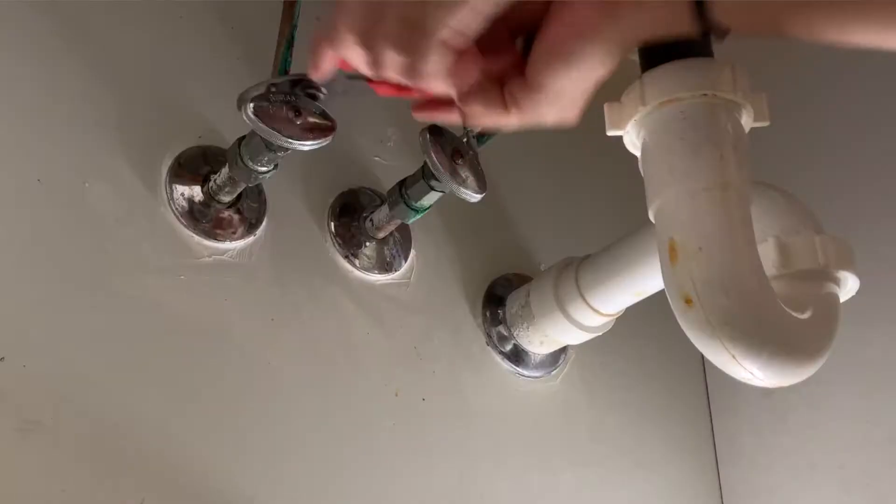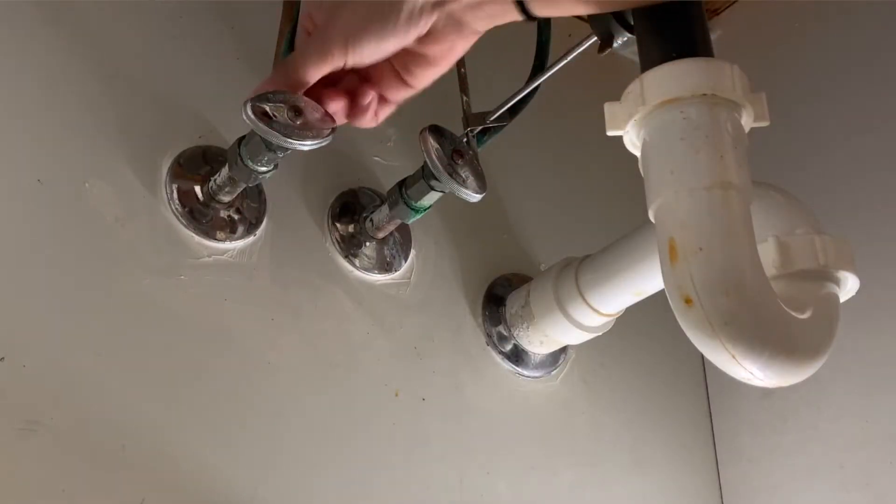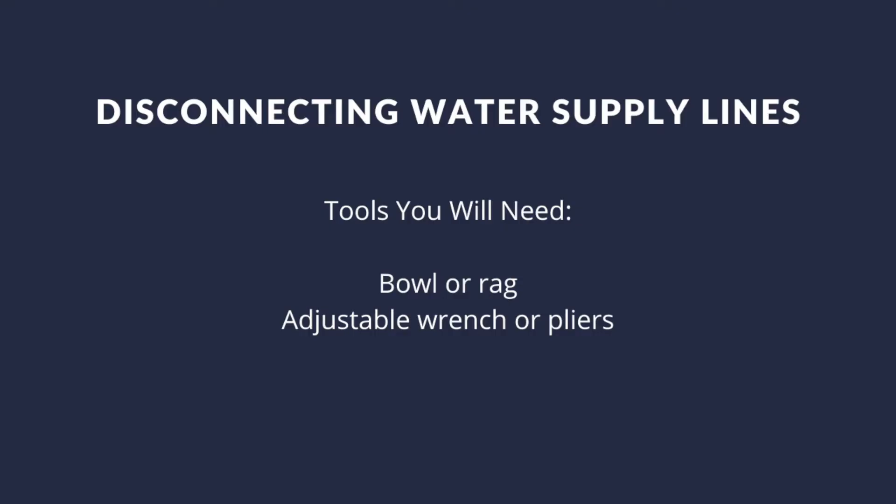Next, we're going to disconnect both your hot and cold water supplies, which connect to the water valves. Since I'm going to be replacing these supply lines, I'm going to unscrew them from the bottom. If I were keeping them, I'd unscrew them from the top and leave them connected with the valve. First, make sure to put a bowl or rag underneath to catch any water that may fall out.